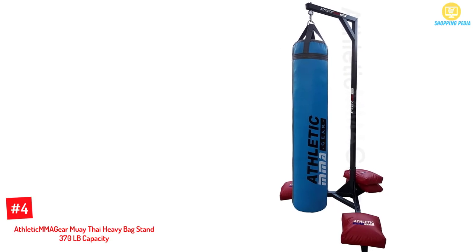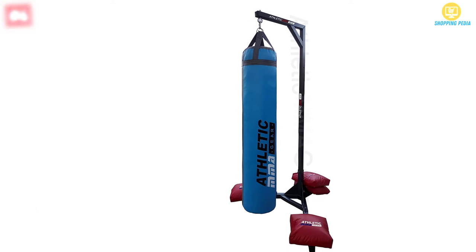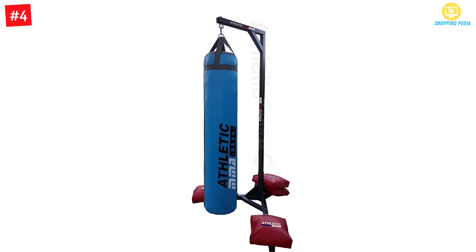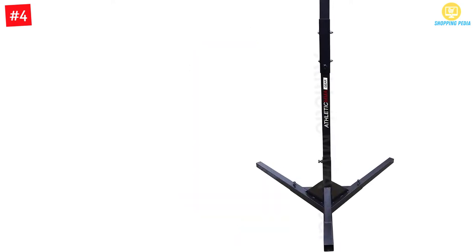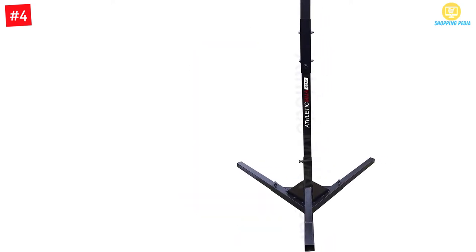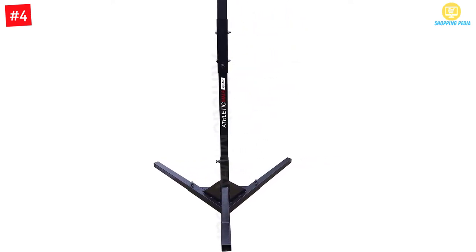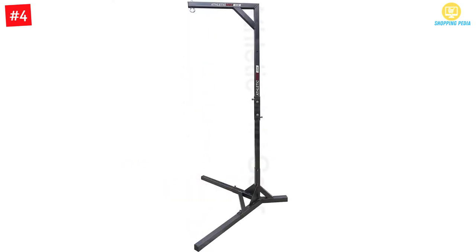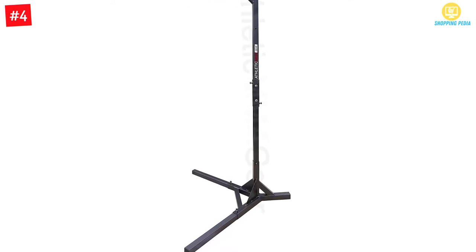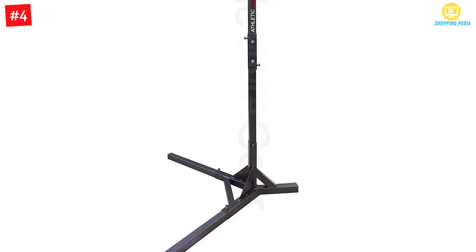At number 4: Athletic MMA Gear Muay Thai Heavy Bag Stand with 370LB capacity. This product is available with a capacity of 370 pounds, and you would be able to get four sandbags with it. Assembling it would be easy, and it is backed by a 15-year warranty, giving you peace of mind to buy with confidence. The weight-bearing capacity is 350 pounds, and the heavy bag is not included.